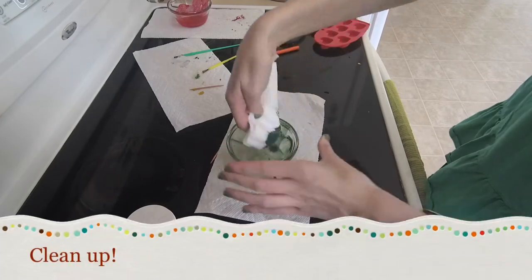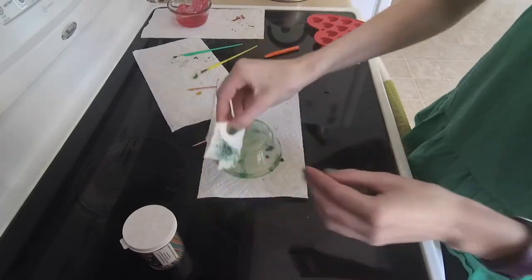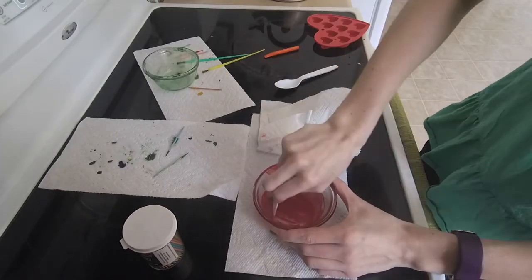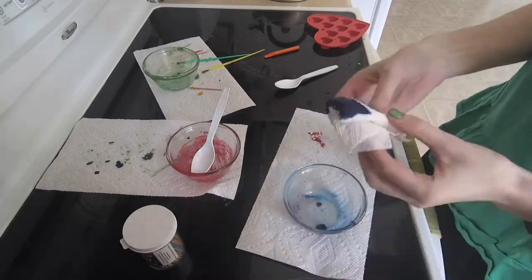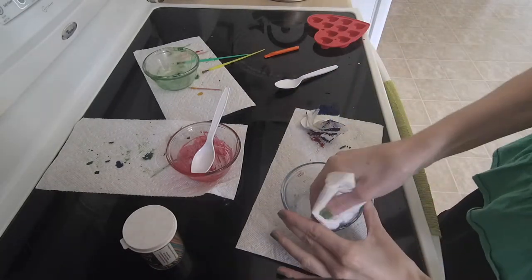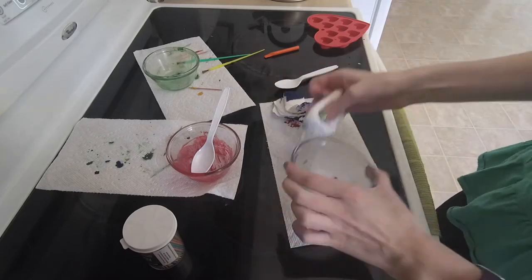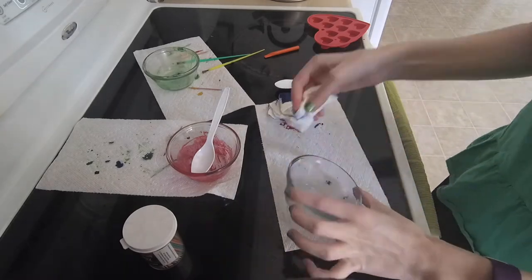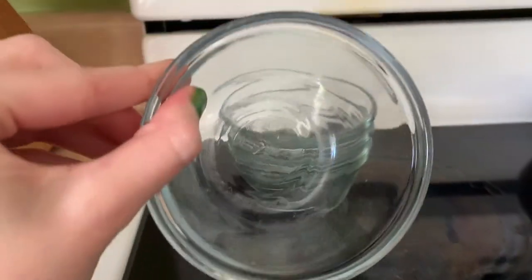The last thing we need to do is clean up those glass dishes — there are two easy ways to do this. If the wax is still soft, use a paper towel to wipe out the wax. Do NOT dump the melted wax down your sink because it will clog your drains, and do NOT dump hot wax into your trash can because it can melt the bag and make a big mess. If your wax isn't hot, you can scrape it out using a plastic spoon, or pop the container back in the microwave to melt the wax and wipe it out with a paper towel. Once you've removed as much residue as possible, wash the last bit off with warm water and dish soap — the dishes will come out perfectly clean.